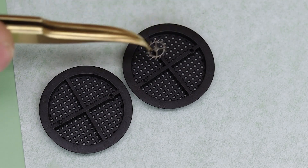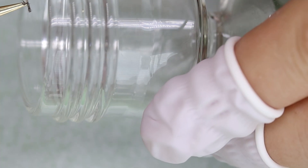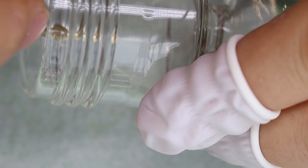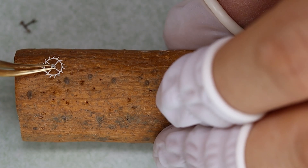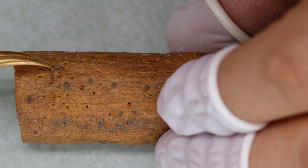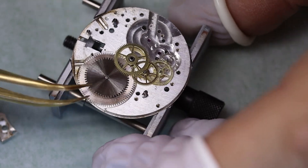We're using this Fixodrop — there's something called epilam inside it. The epilam makes it difficult for lubricants to creep, so it basically helps the oil stay where we want it and not creep anywhere else. Then we're going to clean the pivots in some pith wood so they don't rub and leave residue inside the mechanism.